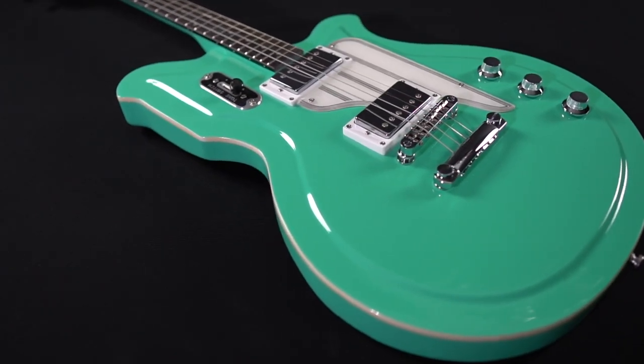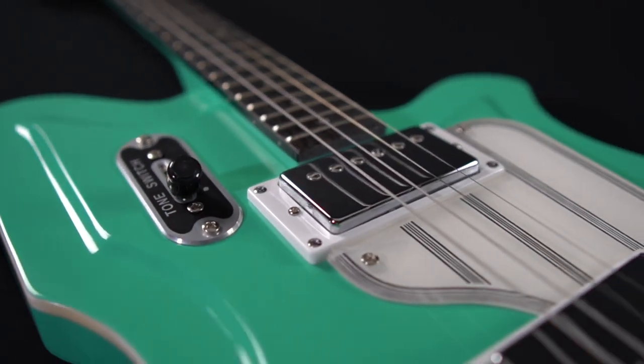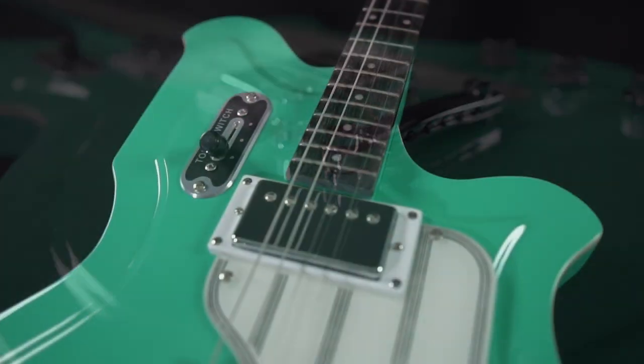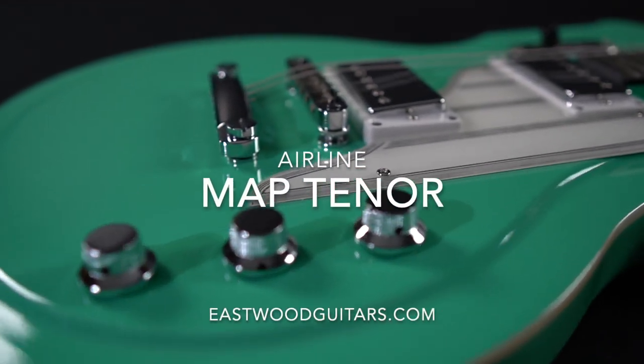The model sports a lightweight basswood body, bolt-on bound maple neck, and a 23-inch tenor scale length. Factor in two Valco VVDC humbuckers and you're left with a classic tone that can be smooth and resonant when clean, or driving and melodic with the right amount of gain. Learn more and place your order today at EastwoodGuitars.com.